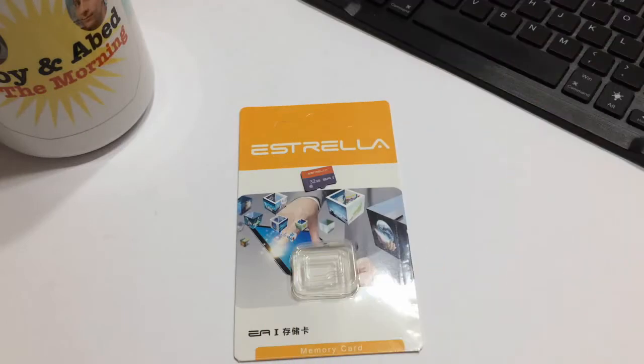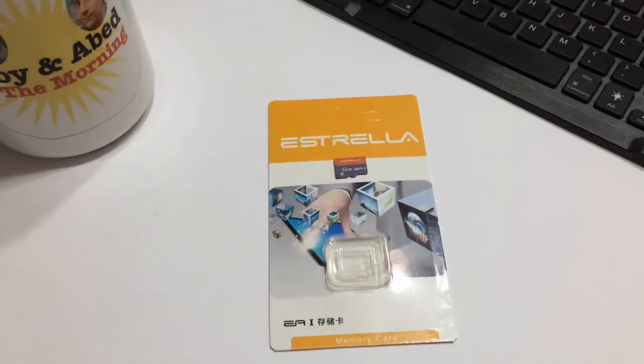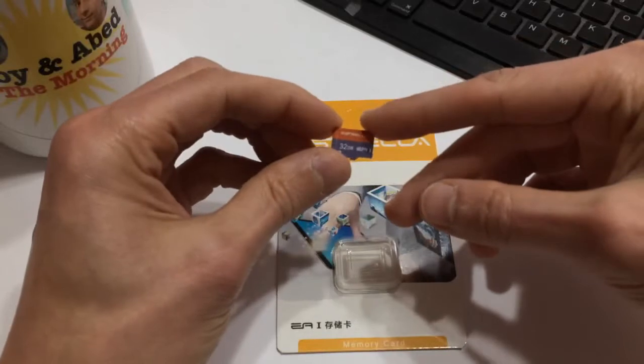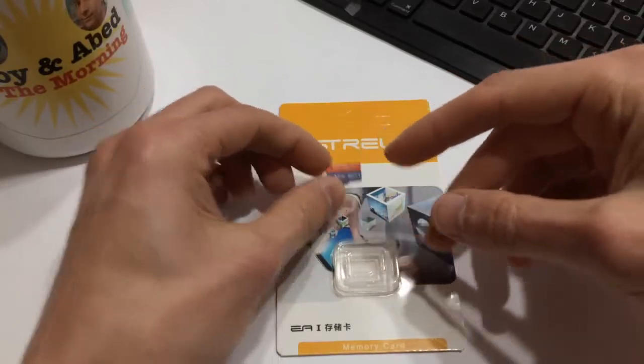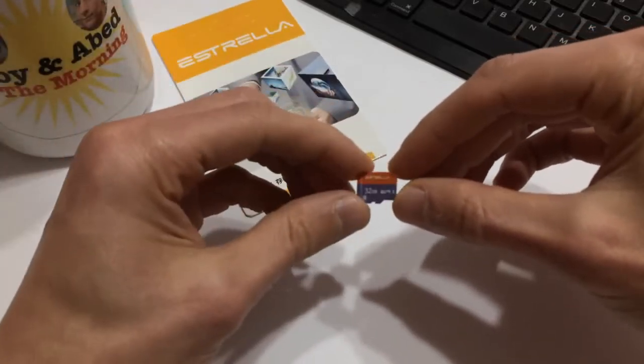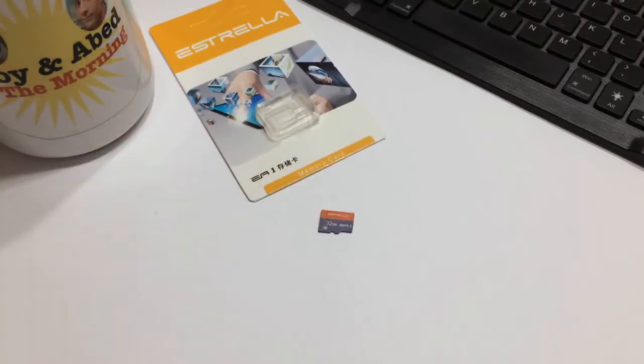The Estrella has a verified capacity of 30.1 gigabytes, which is fairly typical for a 32 gigabyte card, so that's a good sign. As far as the read/write speeds, they're pretty average — my write speeds were about 11 megabytes per second and my read speeds were about 20 megabytes per second. You may get different mileage depending on your equipment. I'm using an external SD card reader that's only USB 2.0, so there could be some speed throttling there.